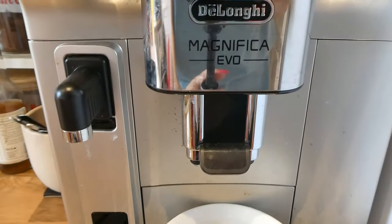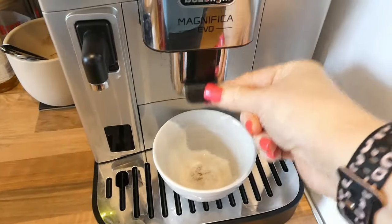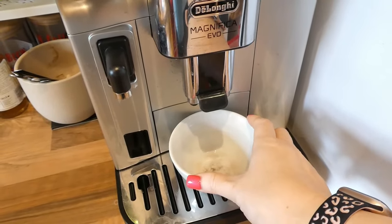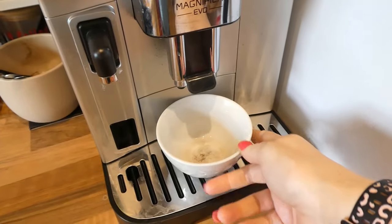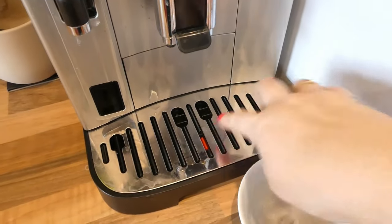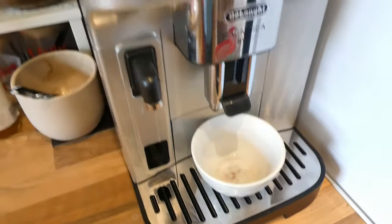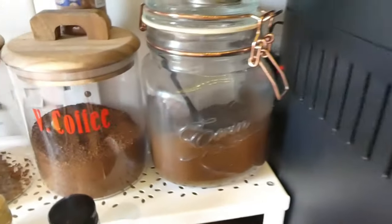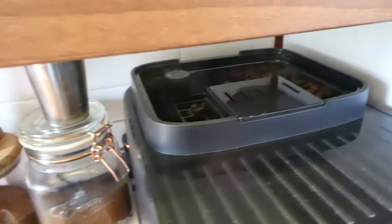This is the machine that we've got. It's the DeLonghi Magnifica Evo. This little bit here comes up and down depending on what cup size. I just put this here because when the machine starts up and when it stops, it cleans the nozzle. I thought I would just leave this here instead of this getting full up too quickly.